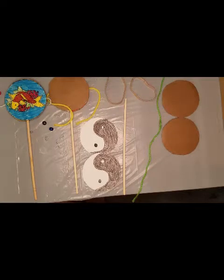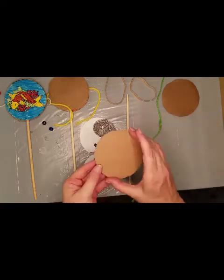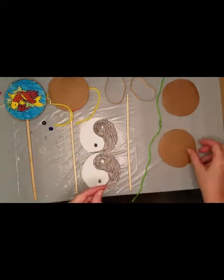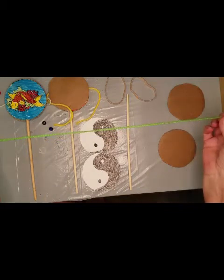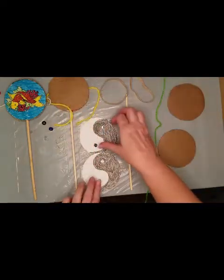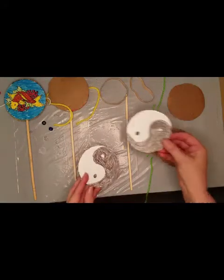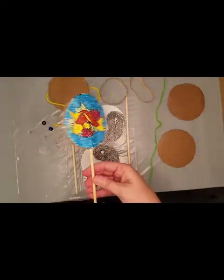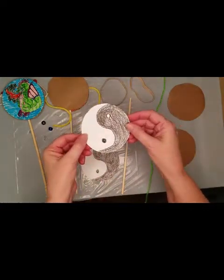Here are the supplies you'll need: a stick — I'm using a chopstick — two pieces of cardboard cut out into a circle about three to three and a half inches, a piece of string at least 12 inches long, two rubber bands, and two circles that are the same size as your cardboard cutouts. You can print a picture off the internet to color, or you can just draw your own. I've drawn the yin yang symbol.